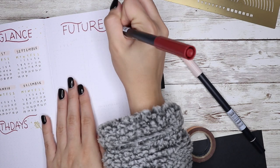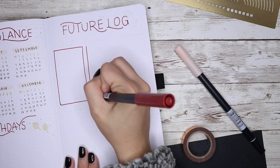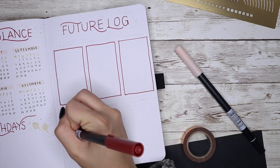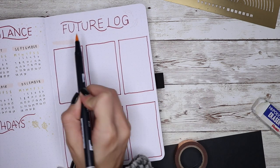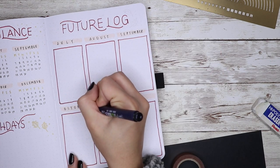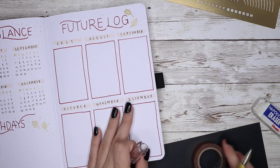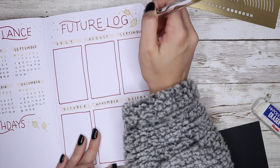Speaking of a future log, I'm doing that right now on the right side of the page, so both pages kind of mix together and it's really helpful looking at them in one place. I kept the future log pretty simple — like the year at a glance, I only did the last six months of 2020. I did six boxes, wrote the names of the months over them, nothing too crazy, and then added the gold details.